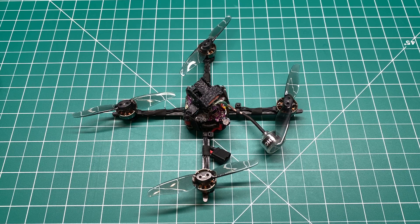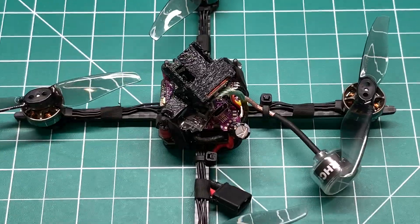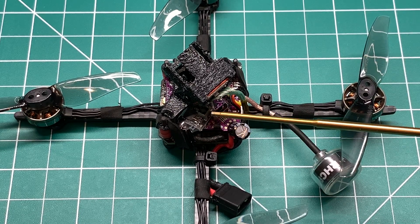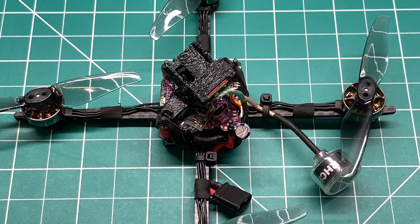Welcome back to the channel guys. Today I'm excited to bring a new product to you. It's Happy Models PPRX — a receiver for Express LRS 2.4 gigahertz RC link. I'm Jeff with Titan FPV and you're gonna acquire some knowledge today.